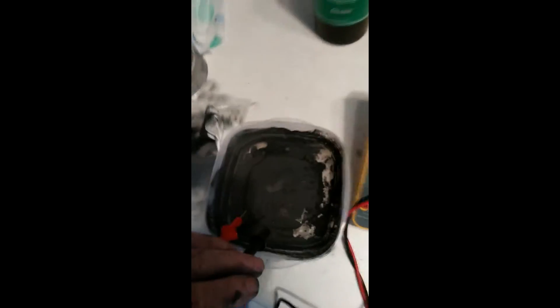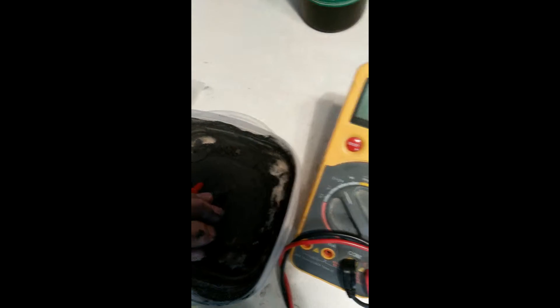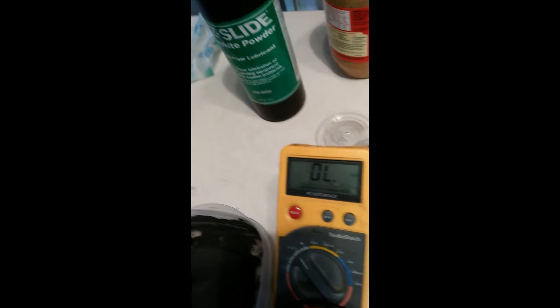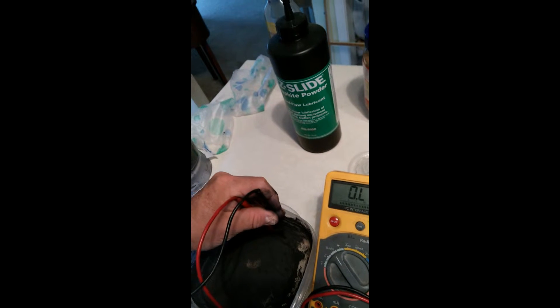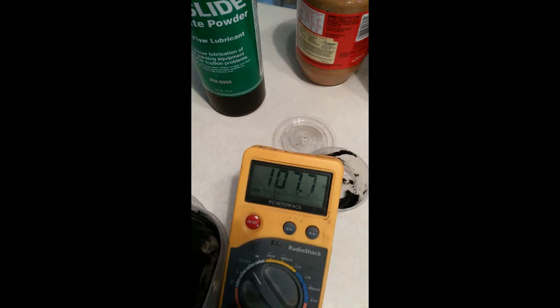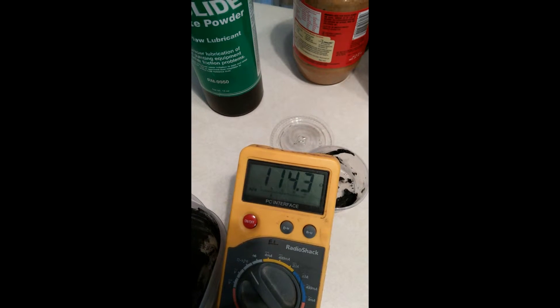Okay, this is the dried-up stuff after it's been sitting for several months, and as you can see it's dried. Let's go into it and see what kind of reading we have. That's about an inch and a half apart — so this is dried powder — between 100 ohms and 121 ohms, somewhere in that neighborhood.